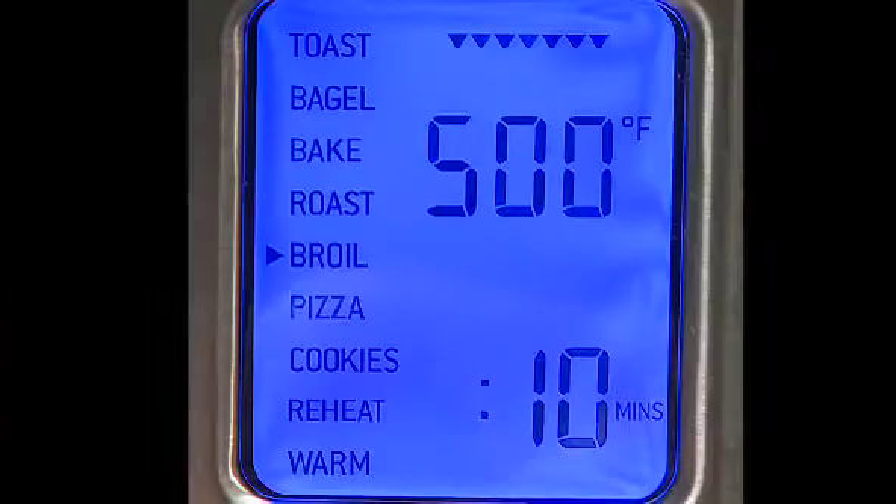On the broil setting, you have 1500 watts of power delivered to the top three heating elements, and you can choose between high, medium, and low for more versatility with your broiling.